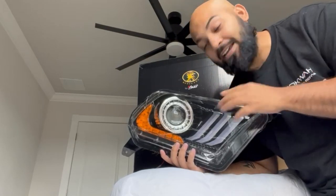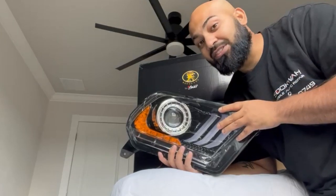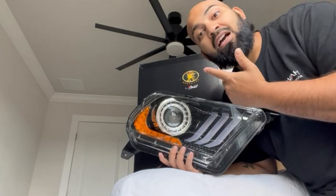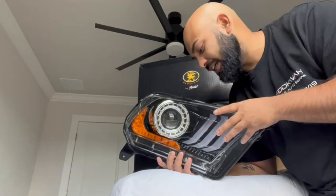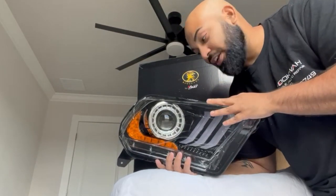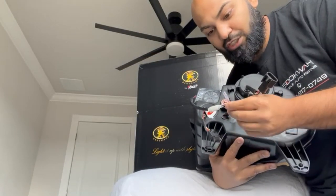I picked these up for about $350. There was another set I was looking at for $600 but I just didn't feel like spending that much. I think this was my best choice price-wise and design-wise — the Mustang is going to look sick with these on it. These are plug and play which is super cool.